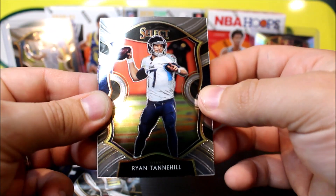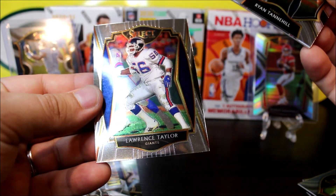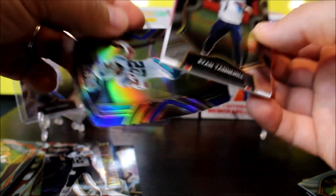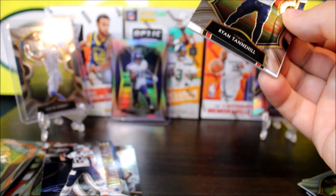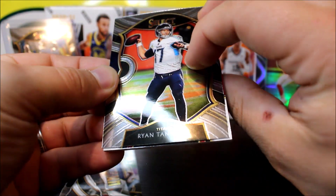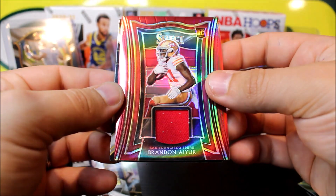Pack number two from the second box. We got CeeDee Lamb, and our silver is going to be Lamar Jackson — I already saw the name. Lamar Jackson, this is the club level. Our first blue exclusive is going to be John Hightower, which is a rookie card. And then a Jimmy G.